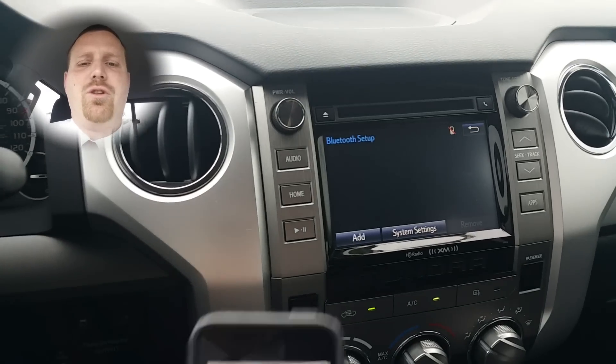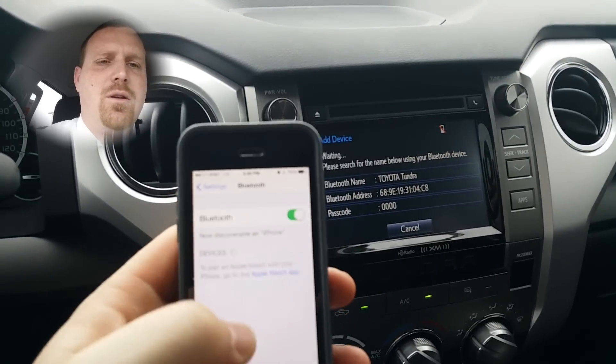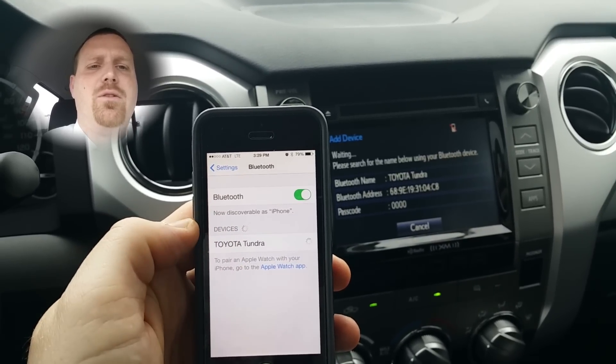Make sure that your Bluetooth is connected — you'll hit Add on the screen. Find the vehicle you're searching for in the Bluetooth list, then tap on the vehicle and connect it.